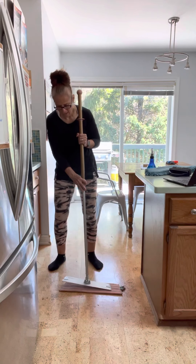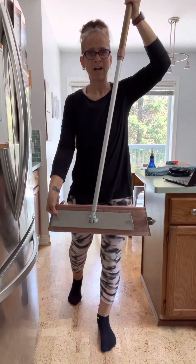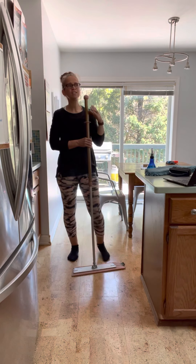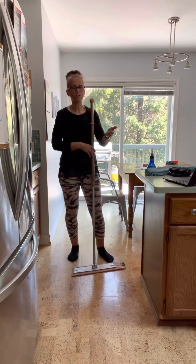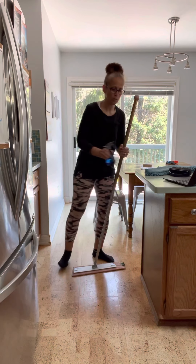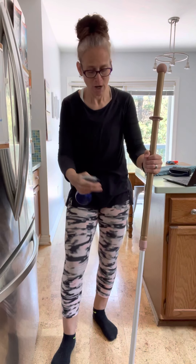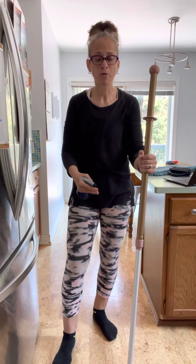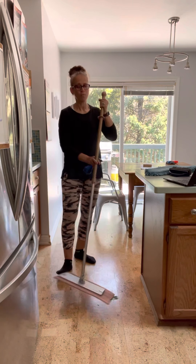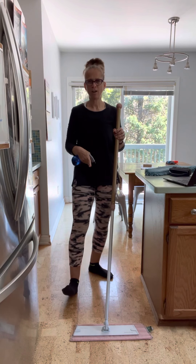Once wet and wrung out, attach it to the mop base — again offset to the side to clean baseboards. If wringing the pad is difficult, we have Norwex squirt bottles you can fill with water. You can spray the mop pad before use or spray the floor section by section as you mop, making this a very handy alternative.